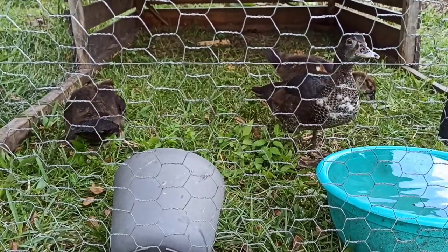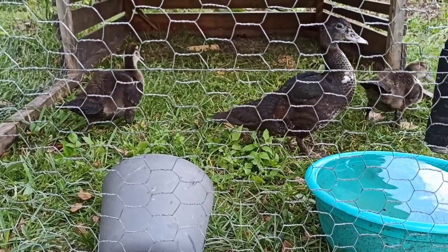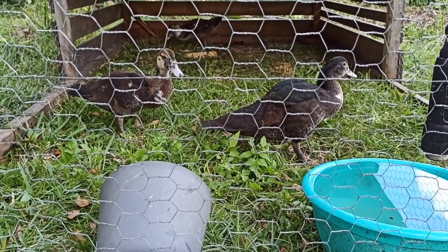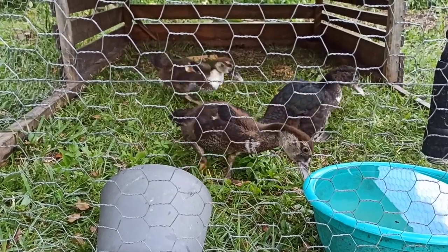Your presence is important. For a couple of weeks I didn't try to hold them or mess with them. I simply fed them, gave them water, and just let them see that I was a common, normal thing in their new life in my backyard.